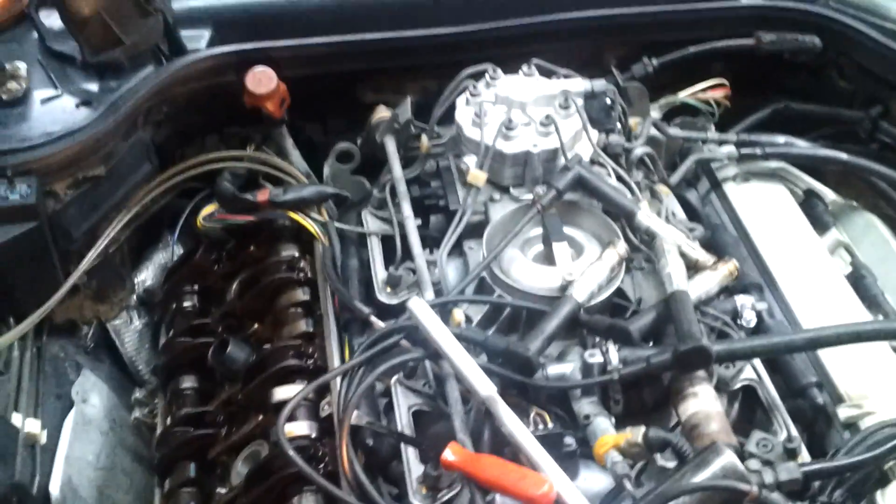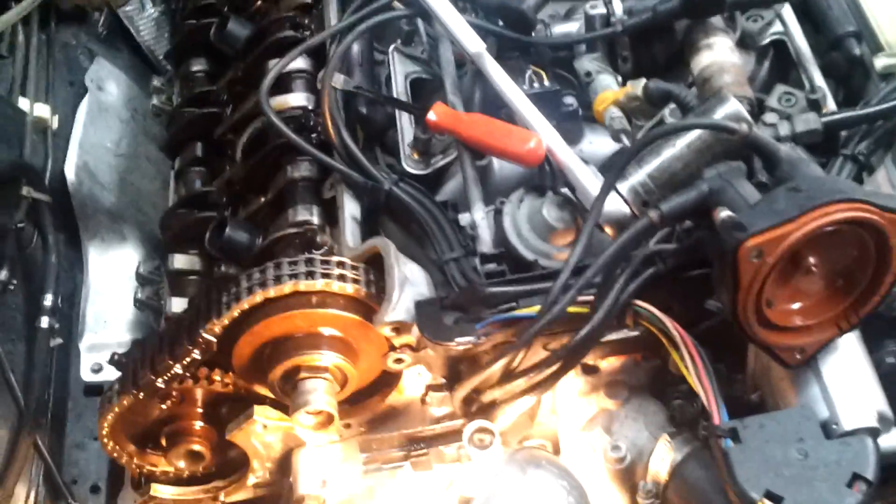The camshaft advancer on this car — this is my 500 SL, a 1991 — I have no history of the car. I bought it in non-running condition and I always had this issue with low power. The car would drive and everything would be okay, but the power was kind of sluggish.